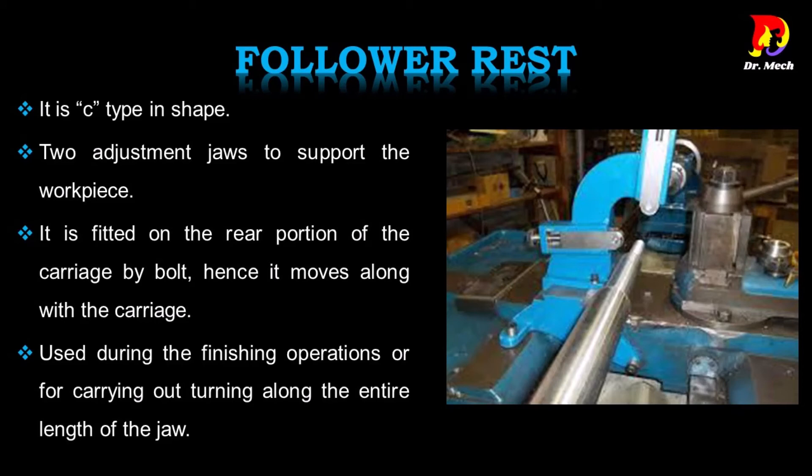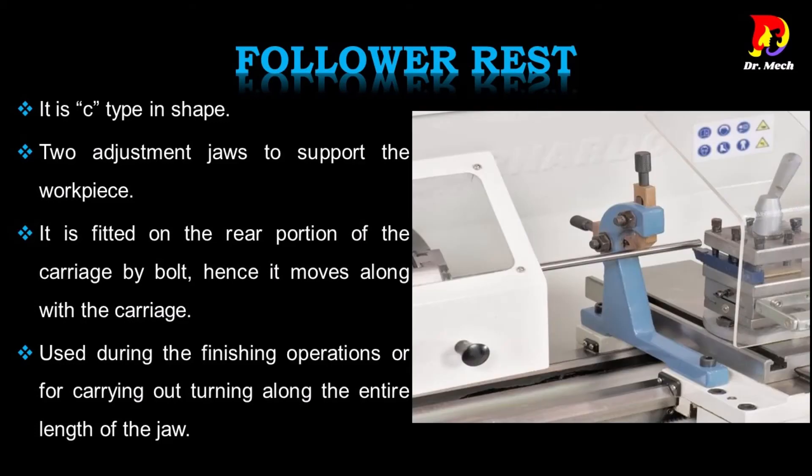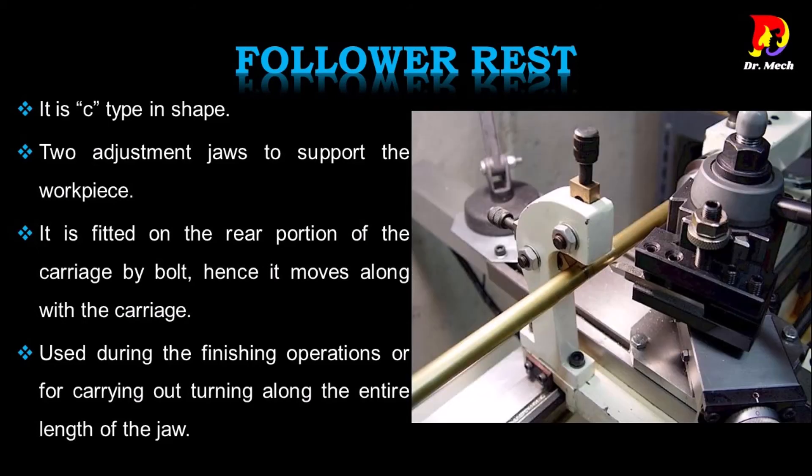Follower rest is C-type in shape and has two adjustment jaws to support the work piece. It is fitted on the rear portion of the carriage by bolt, so it moves along with the carriage. It is used during finishing operations or for carrying out turning along the entire length of the work piece.